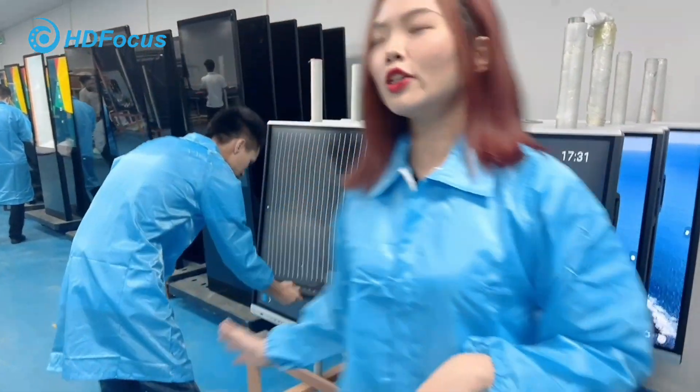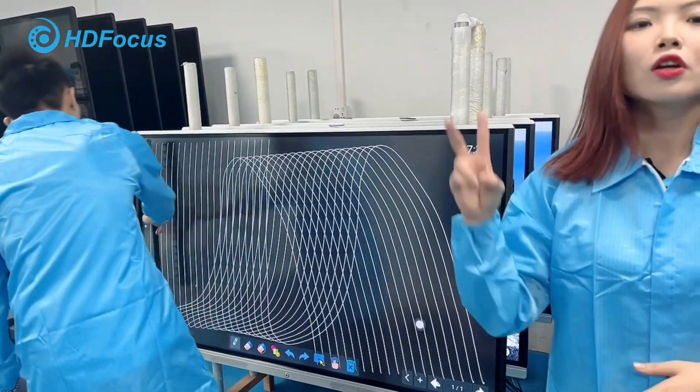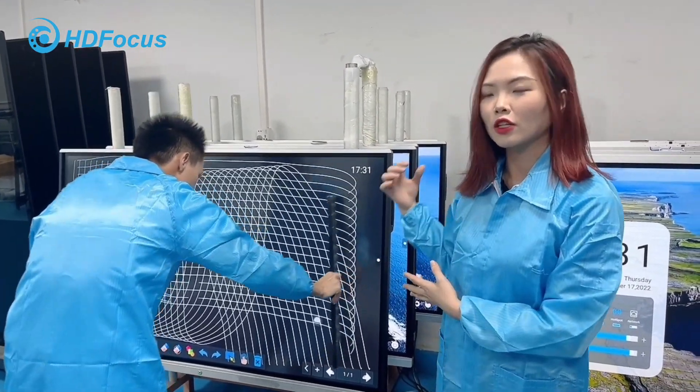This is our QC station to check the touch function.